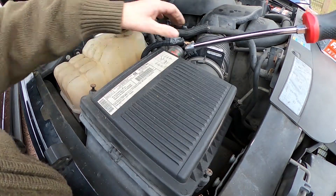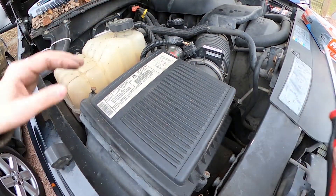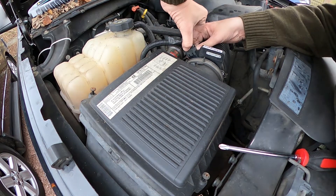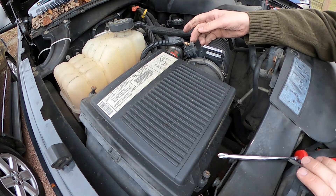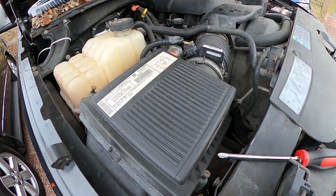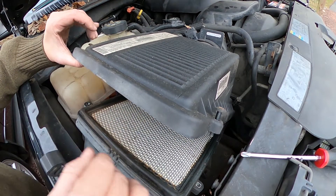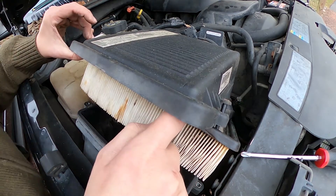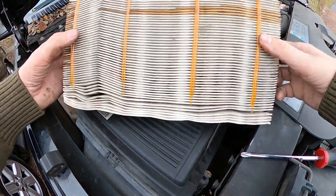I'm going to go ahead and unplug the mass airflow sensor here just to be safe, and then I'll lift everything up so I can actually access the air filter. Honestly, I don't even need to unplug it — just those four screws and I can get right in here.